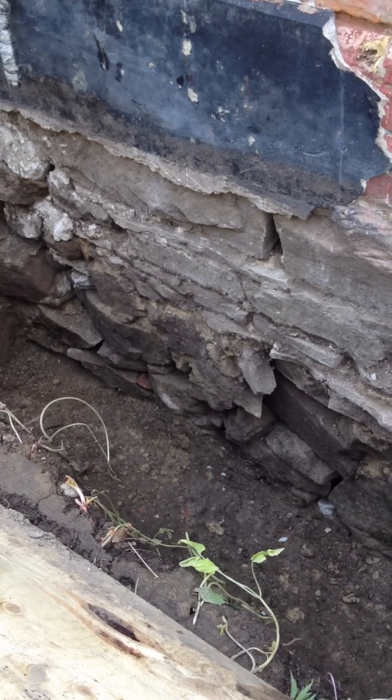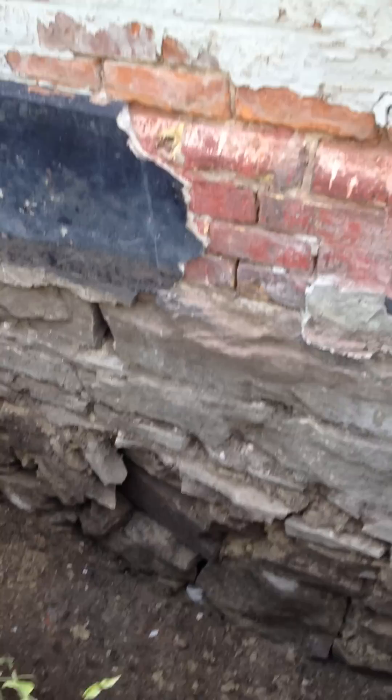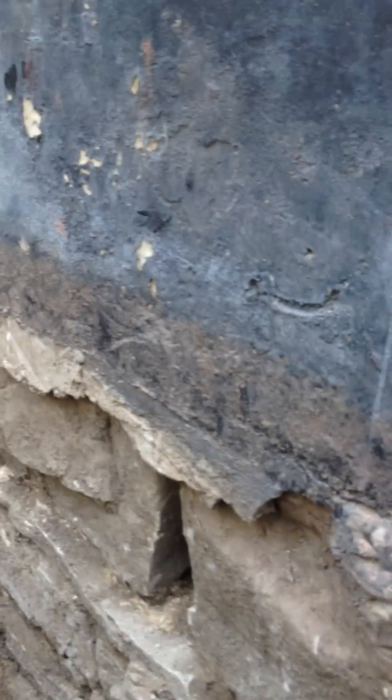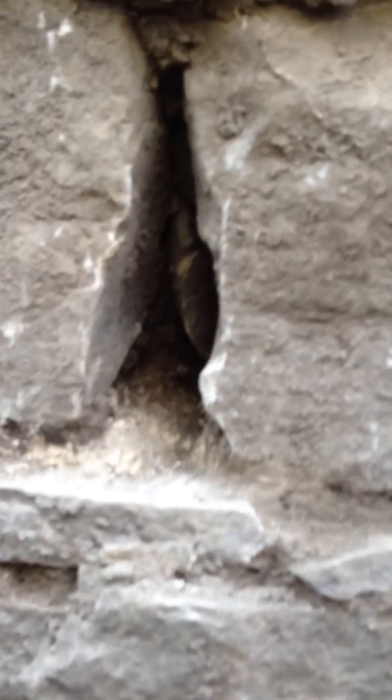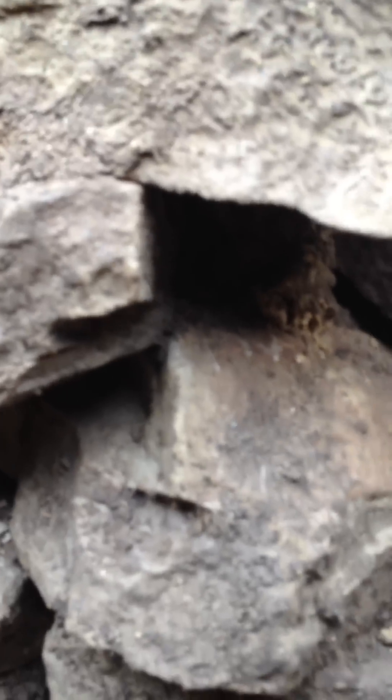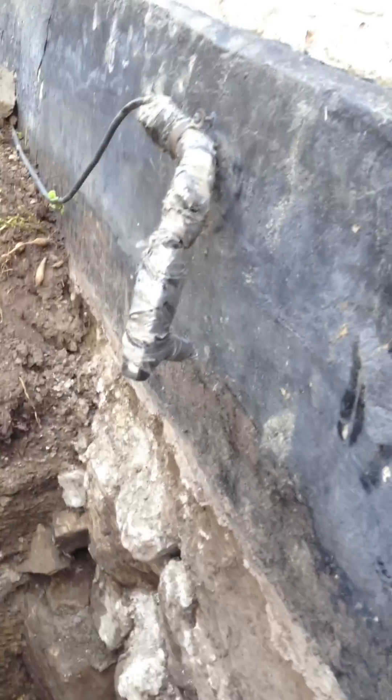There were also rodent entry points. As you can see, some of these gaps are easily big enough for rats and mice to get through, and I did find some holes like that.